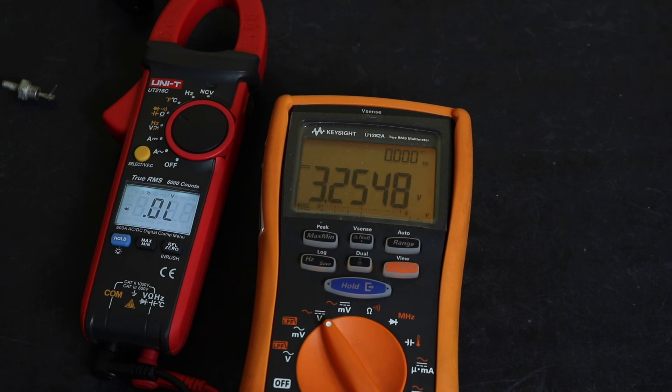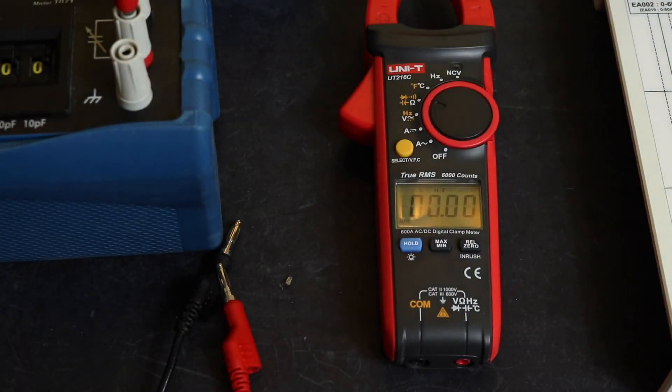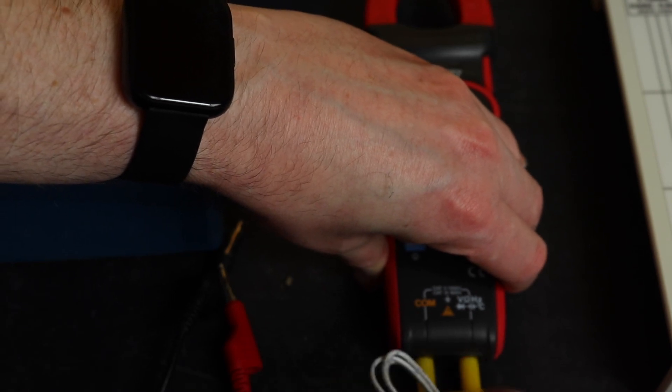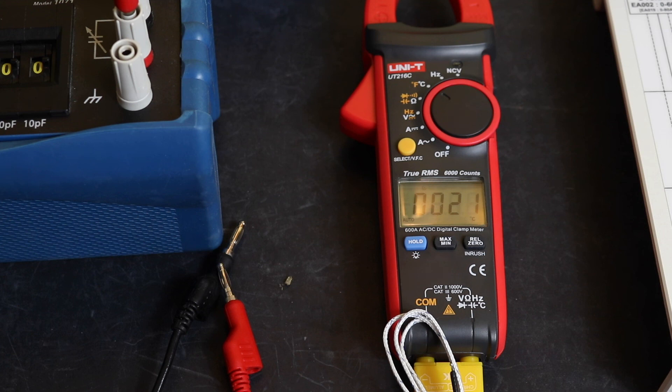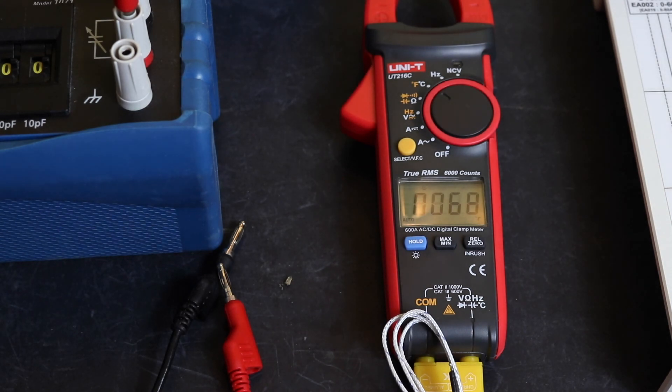The temperature function: plugging in the K-type thermocouple it reads 21 degrees C — the room is set to about 19, so not far out. The range is minus 40°C up to 1000°C at plus or minus 2% with 5 digits. Switching to Fahrenheit via the yellow button, it reads from minus 40 to 1832°F at 2% accuracy and 10 digits.